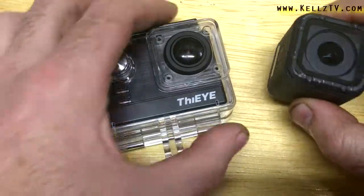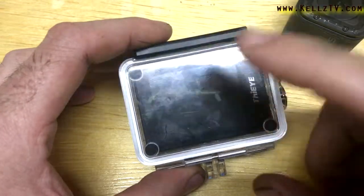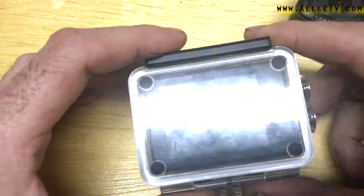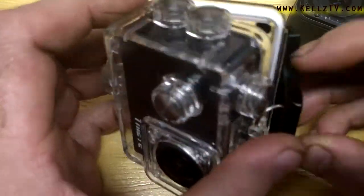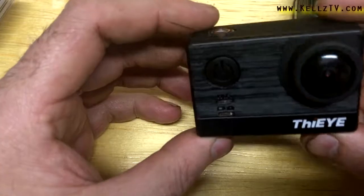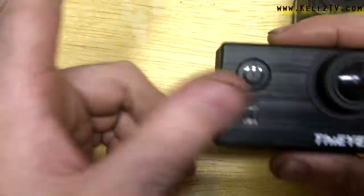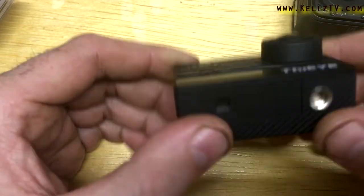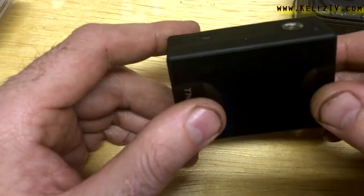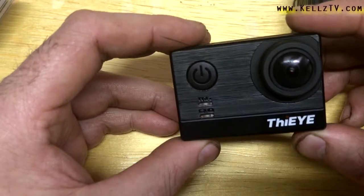So the cons on the T5e are: it's bigger, it needs a case, it's not waterproof, and the audio is absolutely trash. Inside the case you cannot hear the audio at all. Even outside the case when you're recording and talking to the camera, it's going to be very low volume, very muddy — it's going to sound horrible. So as far as cons, that's pretty much it: bad audio, needs a case, not waterproof.